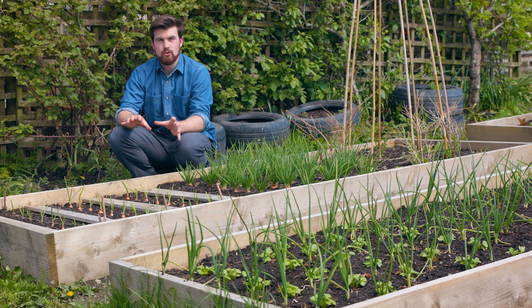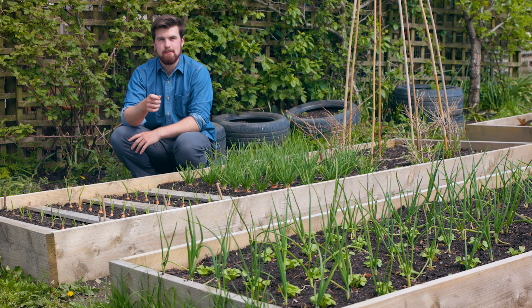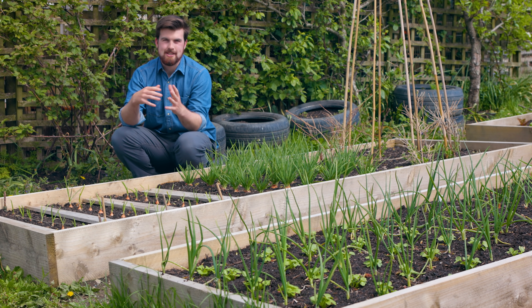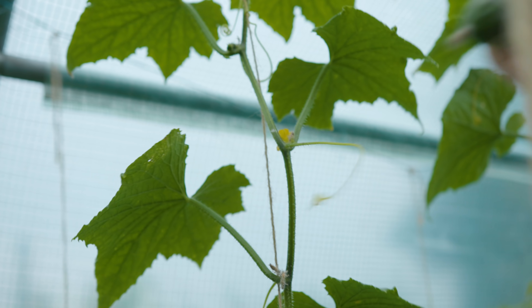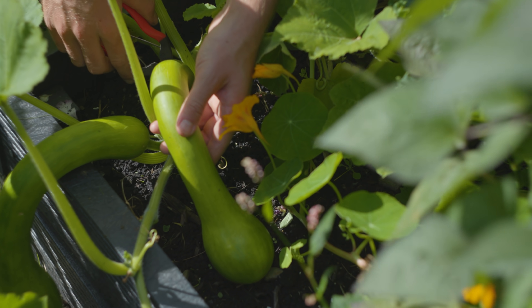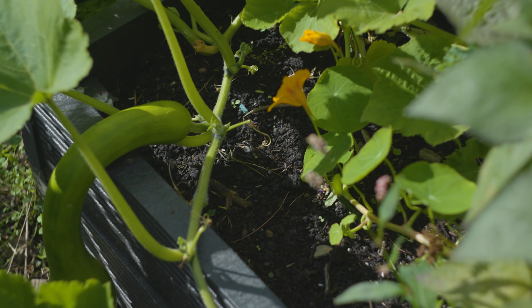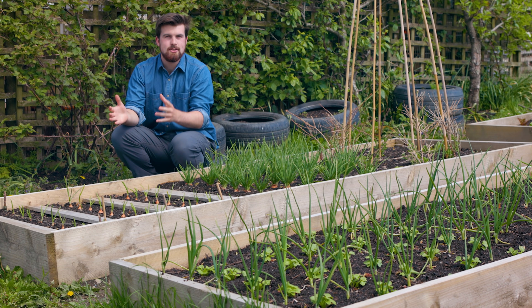My favourite way to fit in more crops in the garden is to really play along with interplanting. If you think about it, every vegetable grows differently — some will grow tall, some will be pretty short, some will be narrow, others will be wide and low growing, some will have deep roots, others will have pretty shallow roots, and you can use all of these to your advantage.